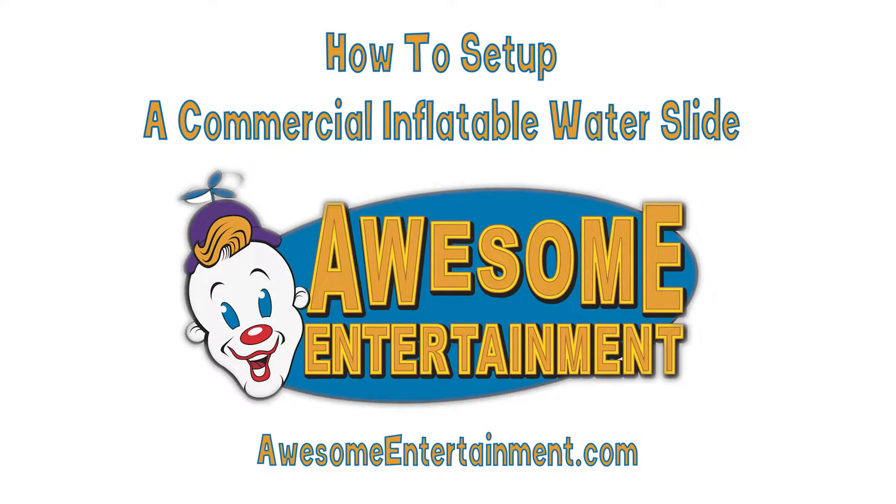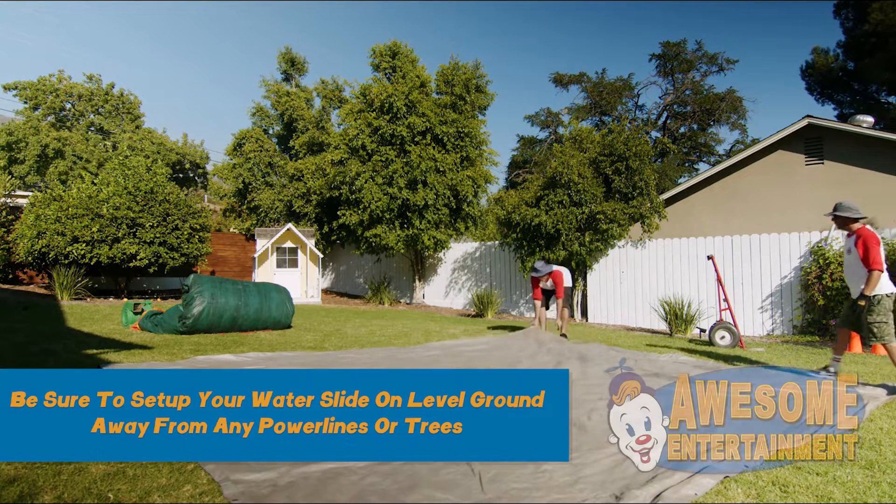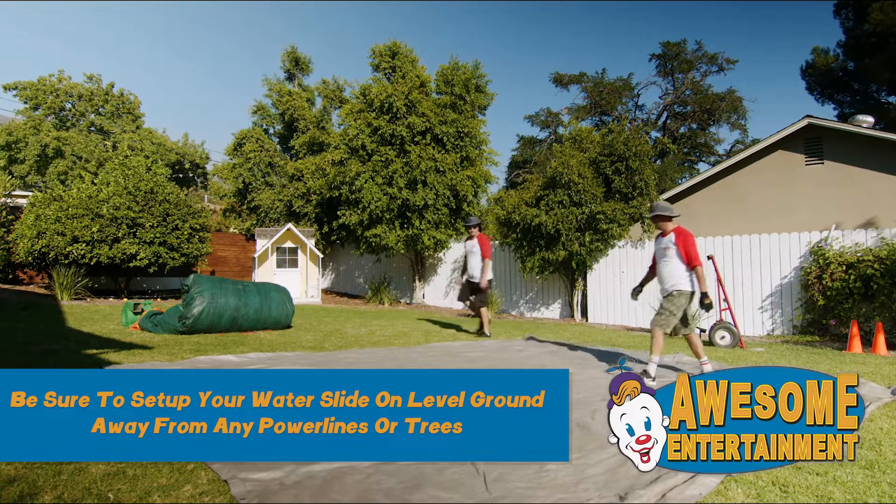How to set up a commercial inflatable water slide. Set up your water slide in a location with sufficient space and where you will have access to water.